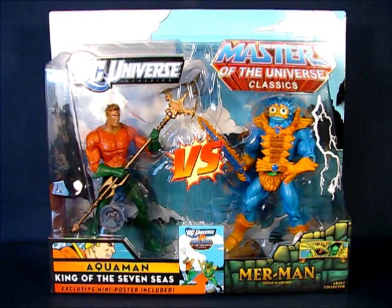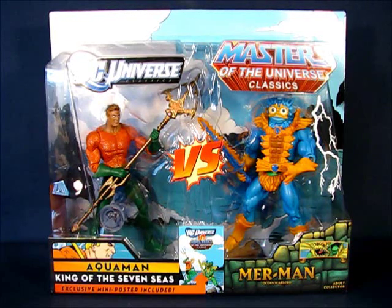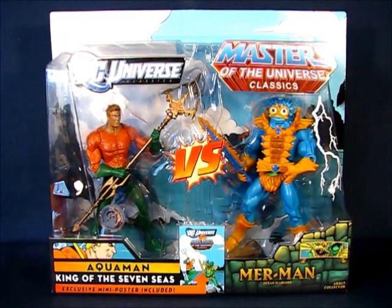Hey there folks. Today I'd like to take a casual peek into the DC Universe Classics versus the Masters of the Universe Classics Aquaman action figure. This set is part of a two-pack that includes both Aquaman from DC Universe Classics and Merman from Masters of the Universe Classics. This video will focus on the Aquaman figure while a separate video will focus on Merman. This set is a Toys R Us exclusive and was first released in 2010 or 2011.